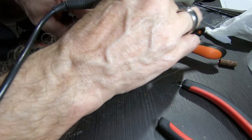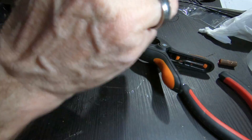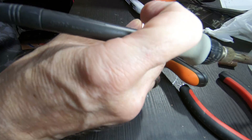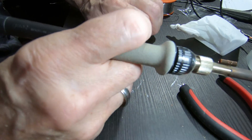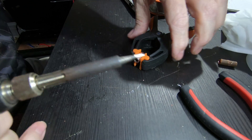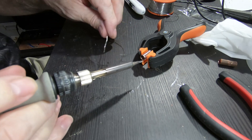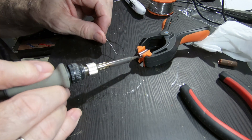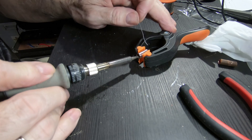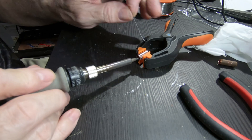I'm going to tin the pipe first. Pull this out and set that aside, then tin this end right here. Put the solder on the iron, rest it on the side, and hold it there. Wait until it starts to flow. Otherwise you just have a little ball of solder stuck to the side — you can flick it with your fingernail and it'll pop right off because it's not stuck. You have to get this booger hot.